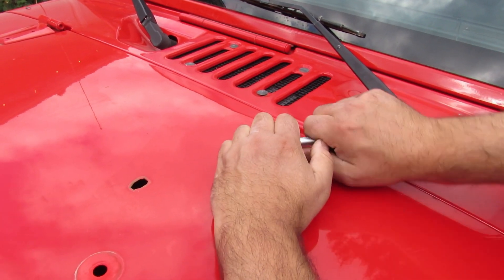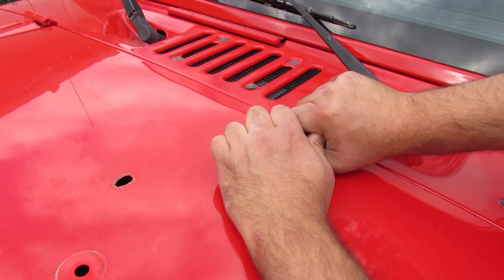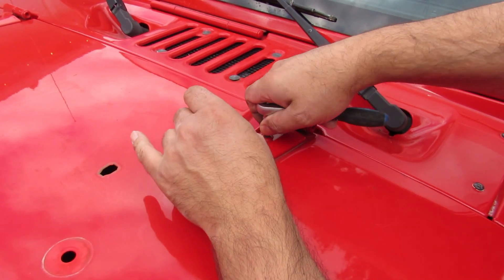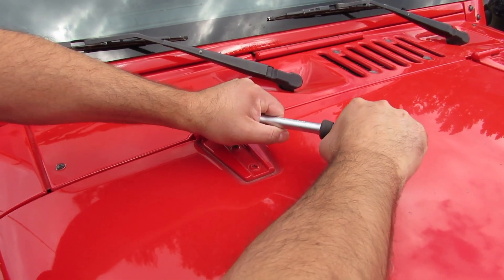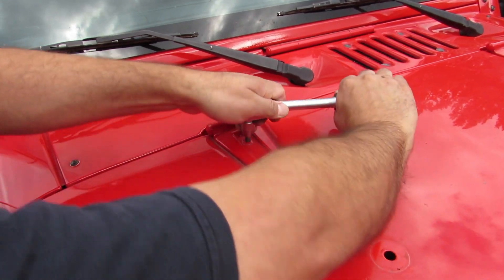They're closed pretty hard. This thing doesn't want to move. I'm gonna need a bigger tool. Okay, we'll try with a bigger tool. Let's see if we have luck on the other side. I feel like it's getting locked instead of opening.